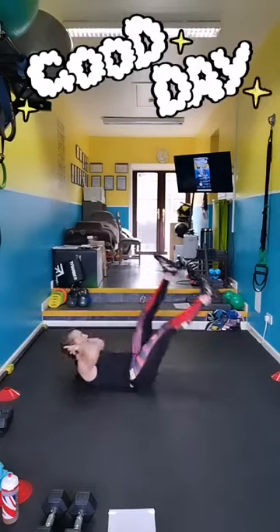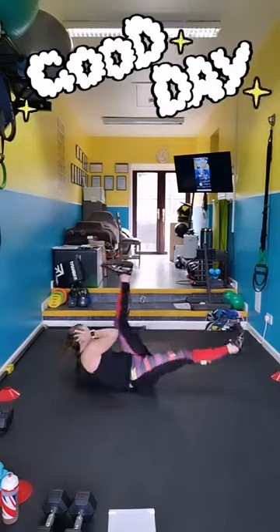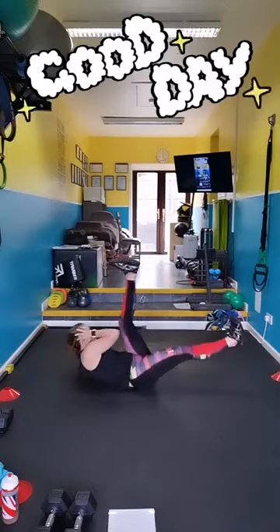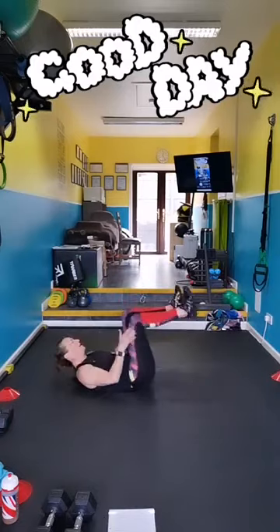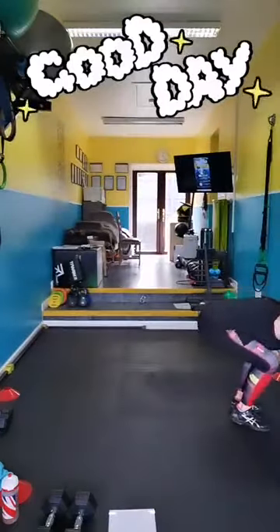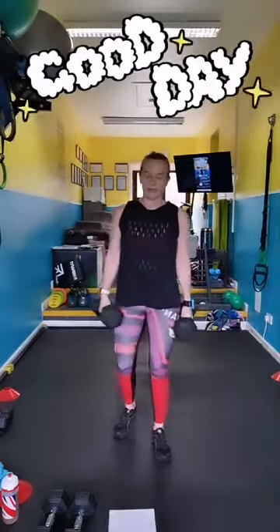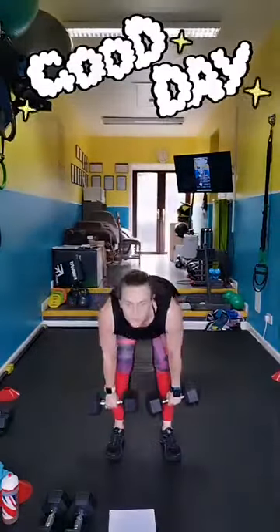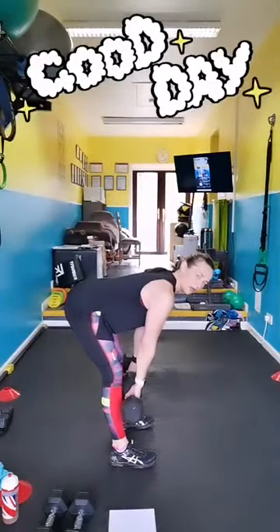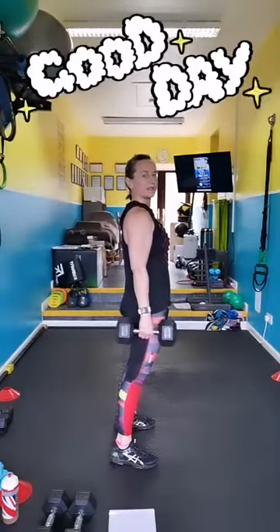Ten seconds. Pick up your heavy weights again. Let's get that back on. Pick up your weights, we're going to deadlifts. Chest up, bum back, shave the legs. Micro bend in the knee, shoulders are back. Your hands should only come to your shins. Squeeze the bum as you stand up.